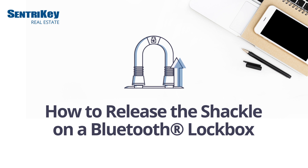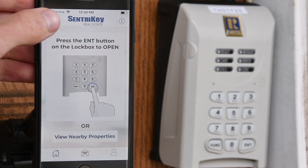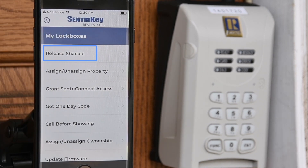Release the shackle on a Bluetooth lockbox. In the mobile app, tap the hamburger menu, tap My Lockboxes, then tap Release Shackle.